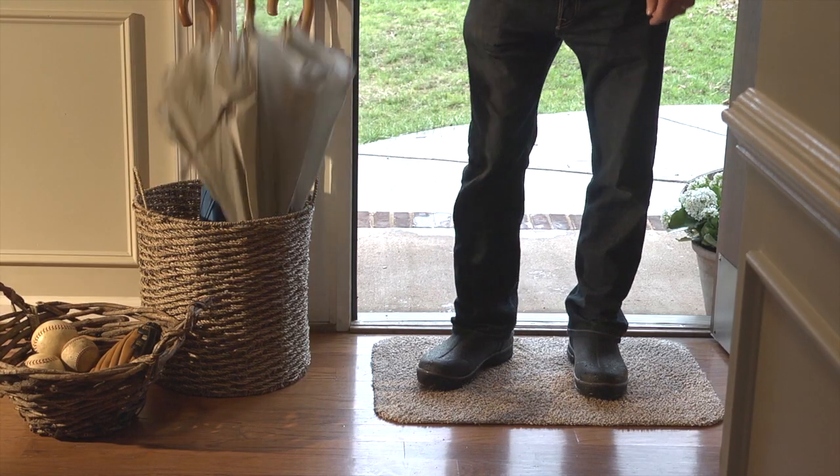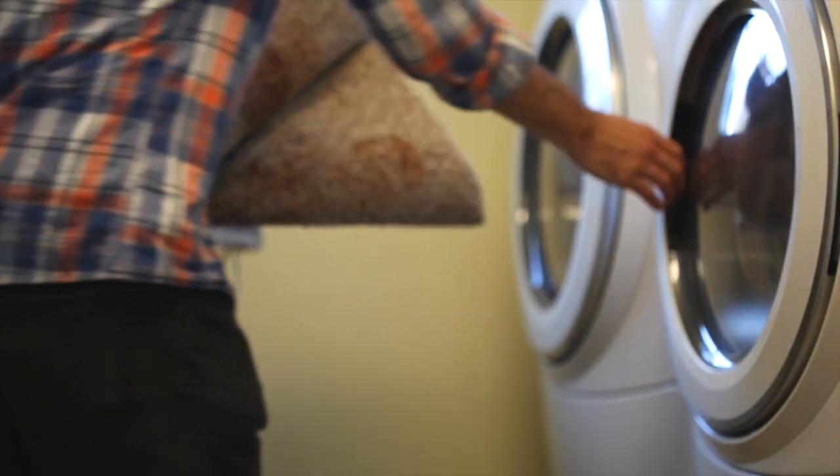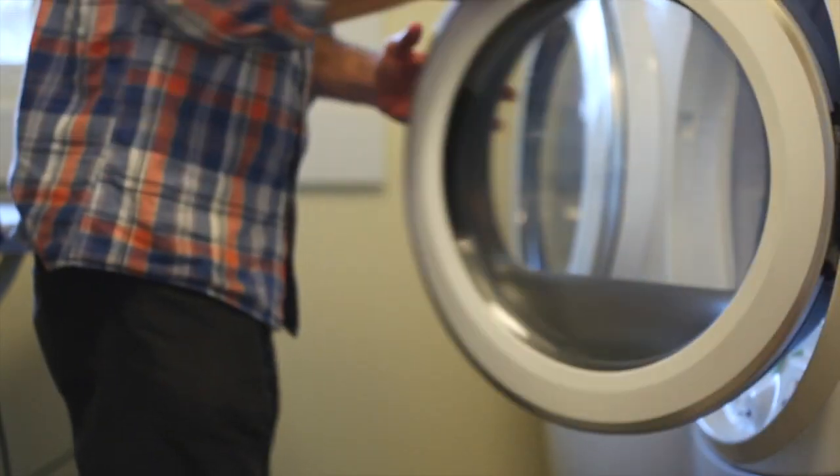When you've got a lot of mud on this rug, you can take it and throw it in the washing machine. It's completely machine washable, and every time you wash it, it just gets better and better because it continues to unravel those threads.